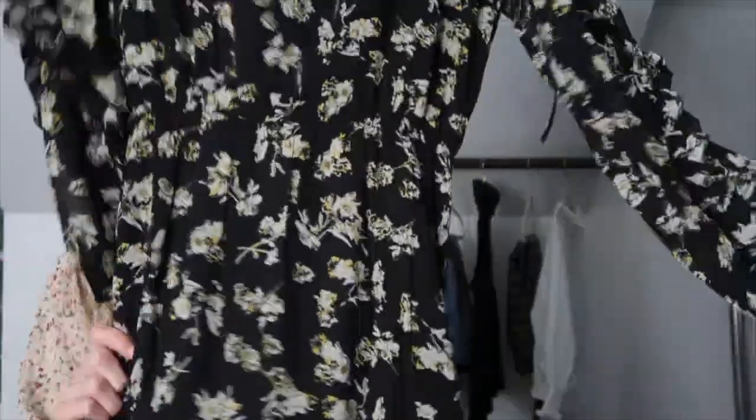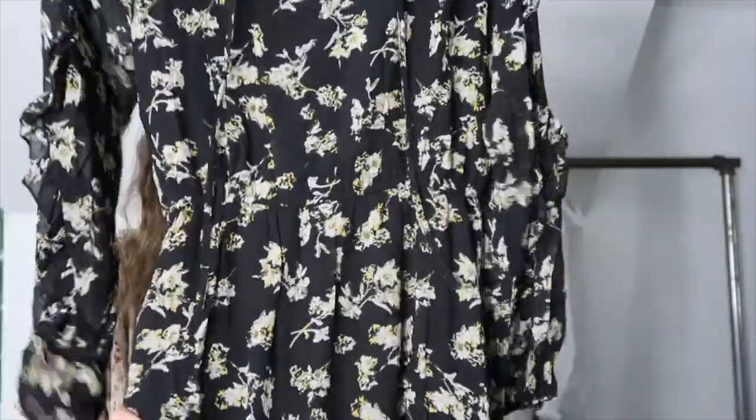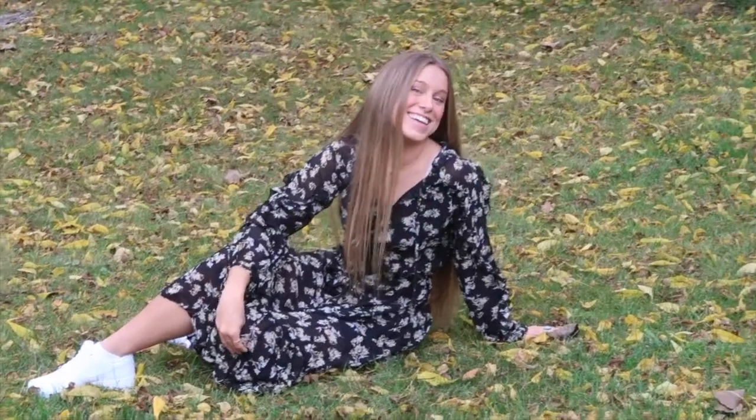I always recommend adding a dress to your senior portrait session if you like wearing dresses. This one is floral and long sleeve, which is perfect for the season. Oh, that's so cute.